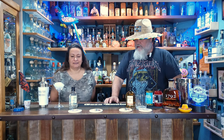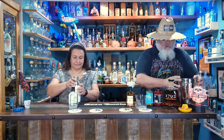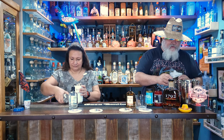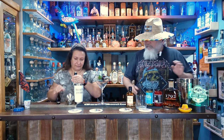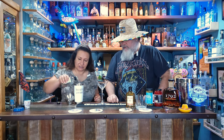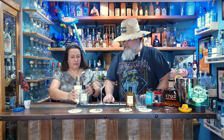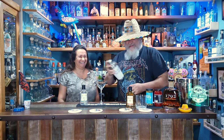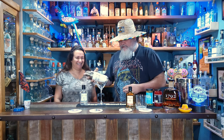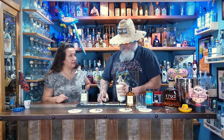Let's pour a little bit into the shaker. We've been properly chilling the martini glass, and I'll try not to break it. We're just going to shake it, not stir it on this one, and then we're going to strain it because it is a martini.